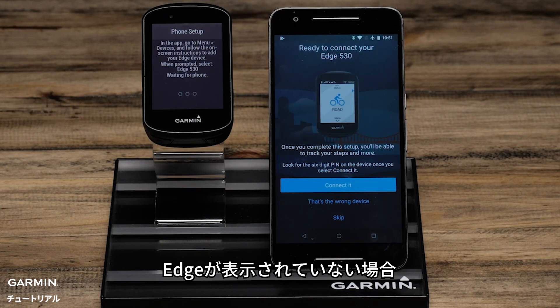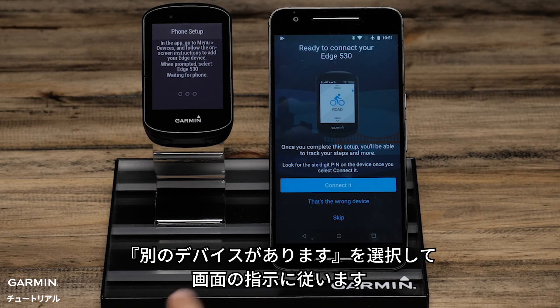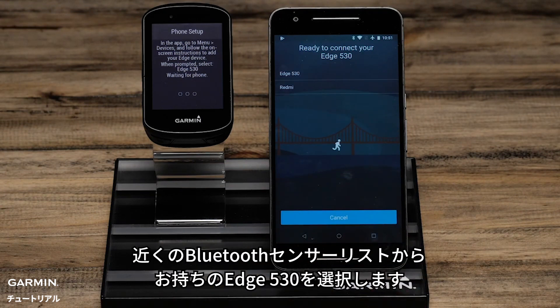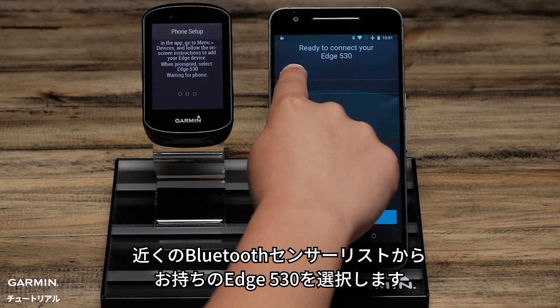If not, select That's the Wrong Device and follow the on-screen prompts. Then select the Edge 530 from a list of possible Bluetooth sensors in your area.